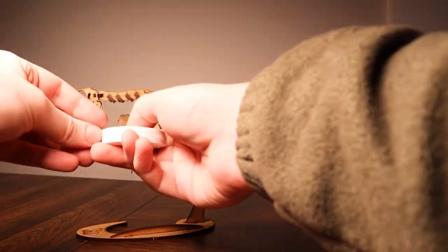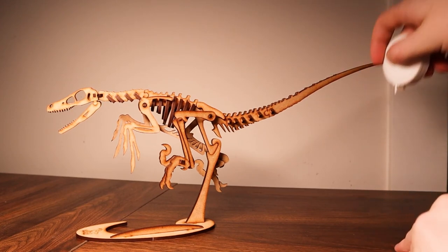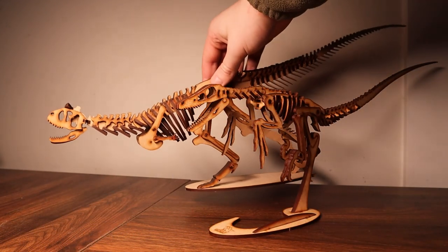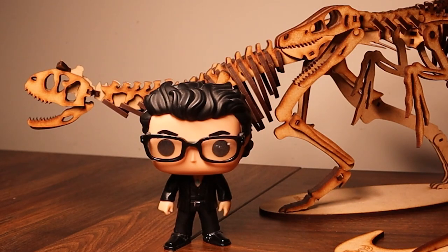In case you're wondering how big this one is, it's just about 17 inches long, and at its highest point is about 8 inches tall. For a quick comparison, here is the Velociraptor with still my current favorite Wonder kit, the Carnotaurus — and Jeff Goldblum.